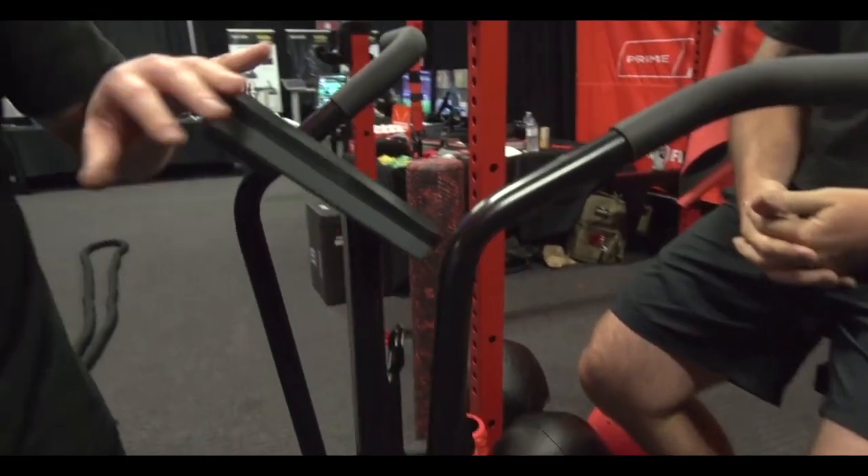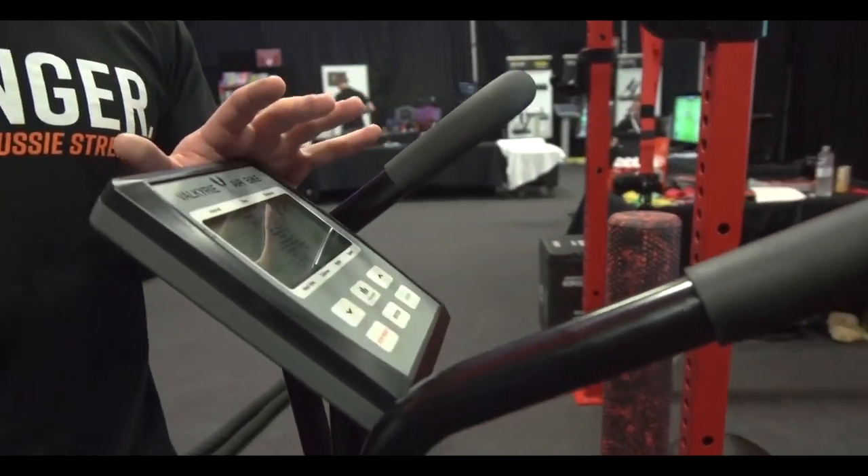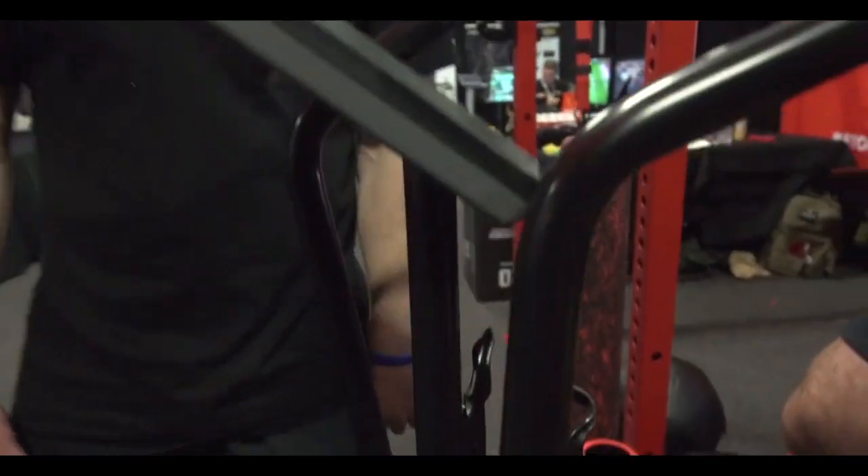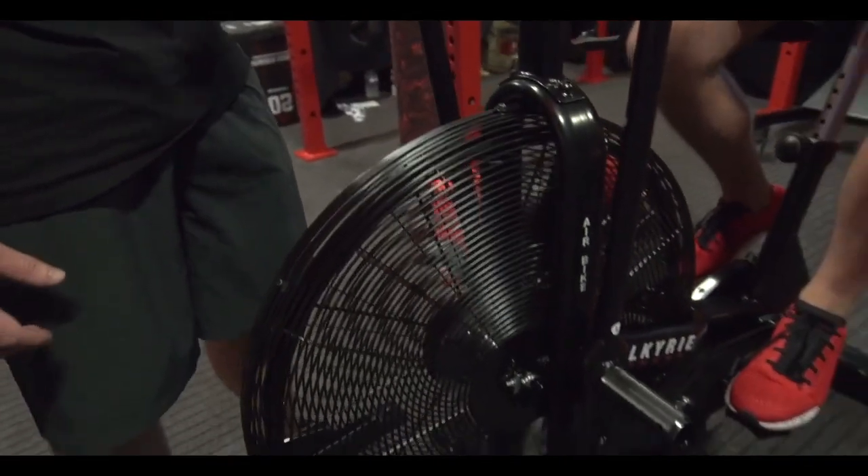The computer is much more responsive — the client is going to see exactly what they're doing when they're doing it. There's no delay in this. The seat is easily adjustable for anyone's height, both forward, back, up and down.